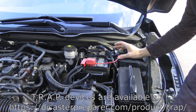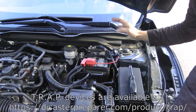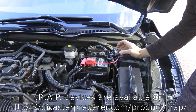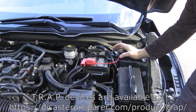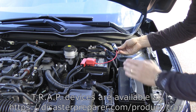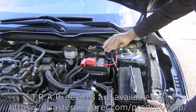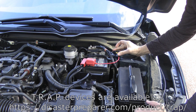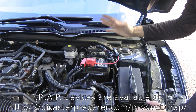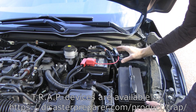One thing to point out is you want to make sure that when you close the hood, this transient protector device doesn't interfere with it and end up striking the bottom of the hood or causing some damage. So make sure it's placed somewhere out of the way. You can take a small piece of velcro or tape and secure it to another cable or down onto the body somewhere so that it doesn't move. Every car is a little bit different, so you have to figure out the best place to mount it.